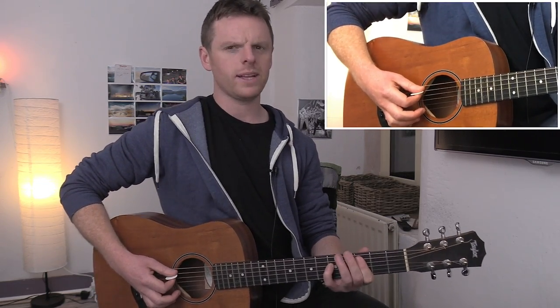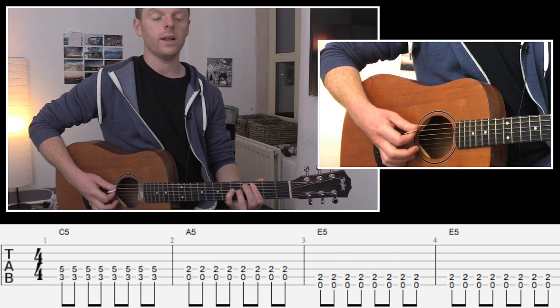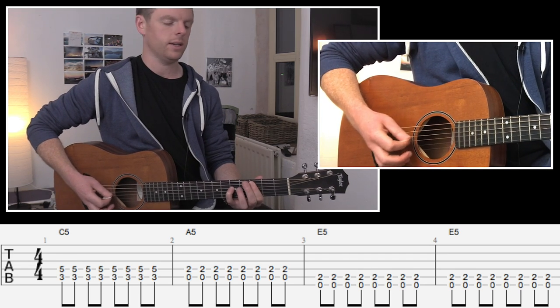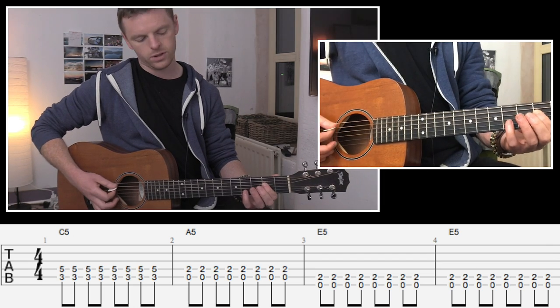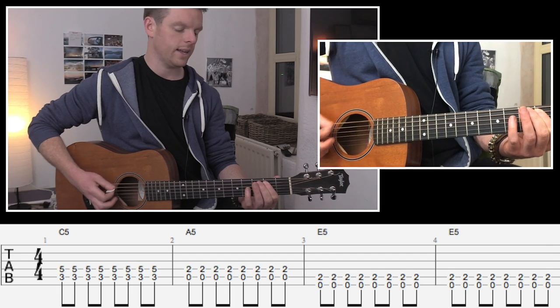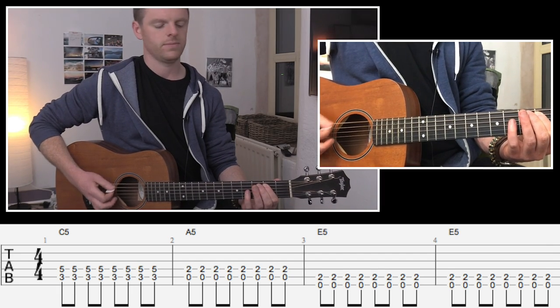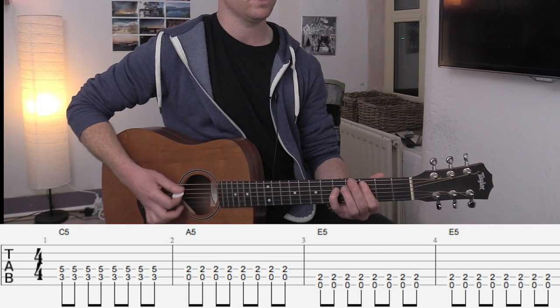Now with all that intact, I'll run you through how much we do. It's going to go: 1 and 2 and 3 and 4 and, 1 and 2 and 3 and 4 and, 1 and 2 and - then another bar at that E5. And that is the loop. So it goes 1, 2, 3, 4, 1, 2, 3, 4.